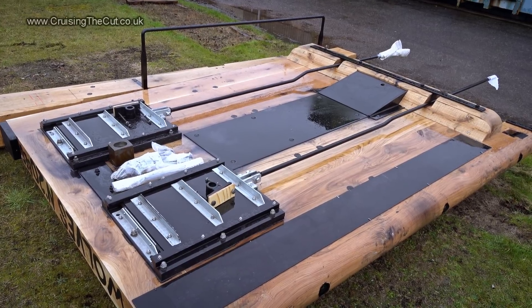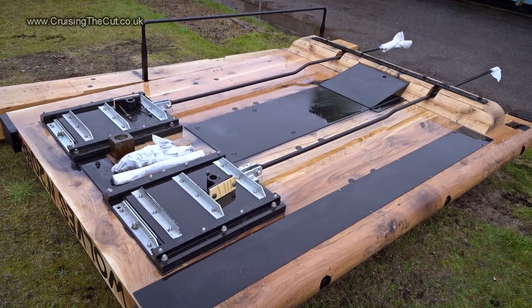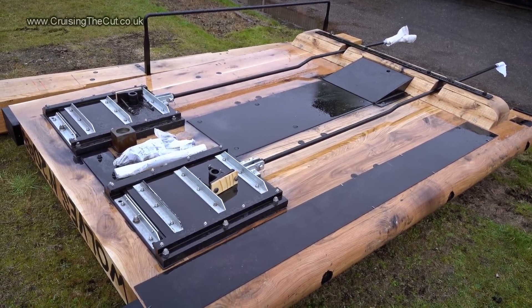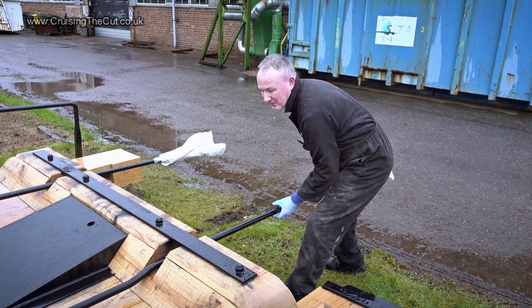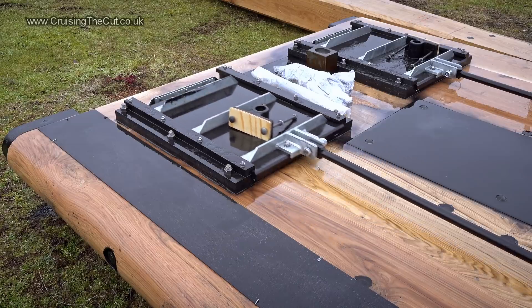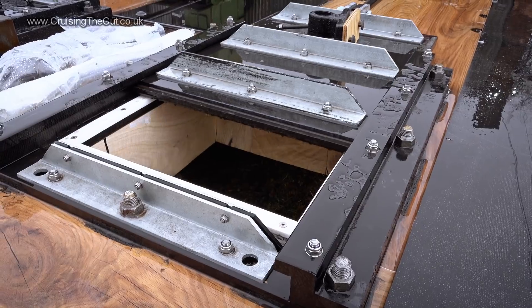Outside in the rain, a completed gate is waiting to be taken for installation at a lock, and we can see the paddles in action — albeit with manpower where the ratchet and windlass would normally be. Paddle down and the water stays put. Paddle open and the water can flow.